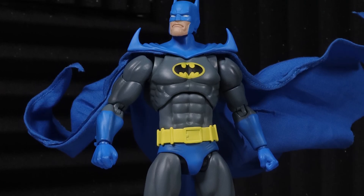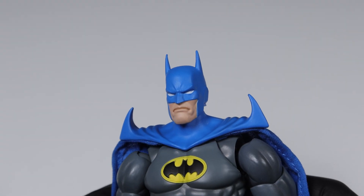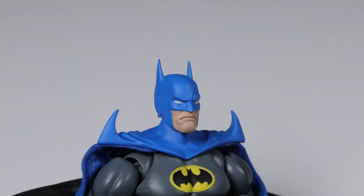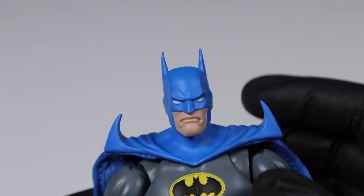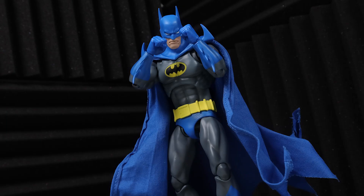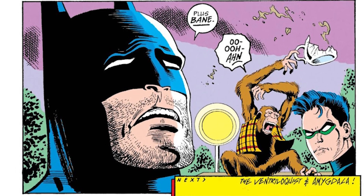Just as with my 1/6th scale reviews, I'd like to start with the head sculpt, and this one is painted and sculpted very well with no mishaps or imperfections, at least that I've been able to find. The bat ears are made of rubber so they're not so pointy, but they can be bent out of shape, so just watch out for that. The expression on this head sculpt seems a bit more frowny and scowly than other Batman figures from Mafex, but to be fair he was going through a lot in Knightfall, so I don't blame him.